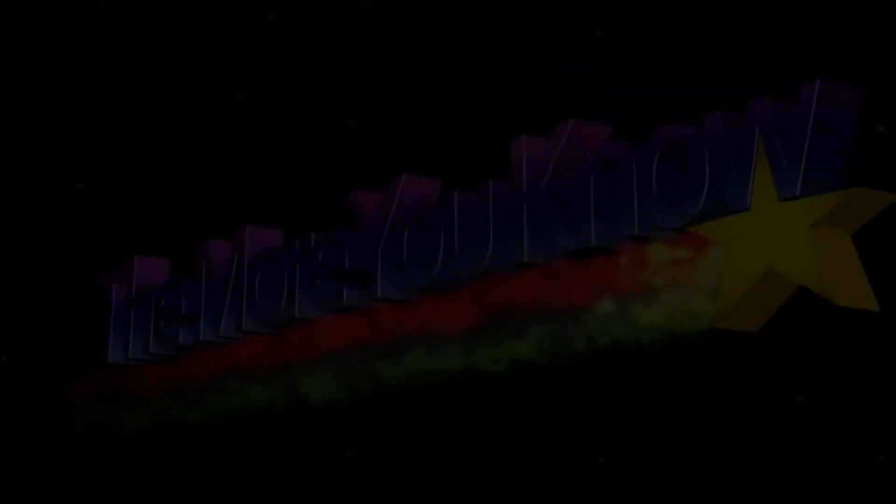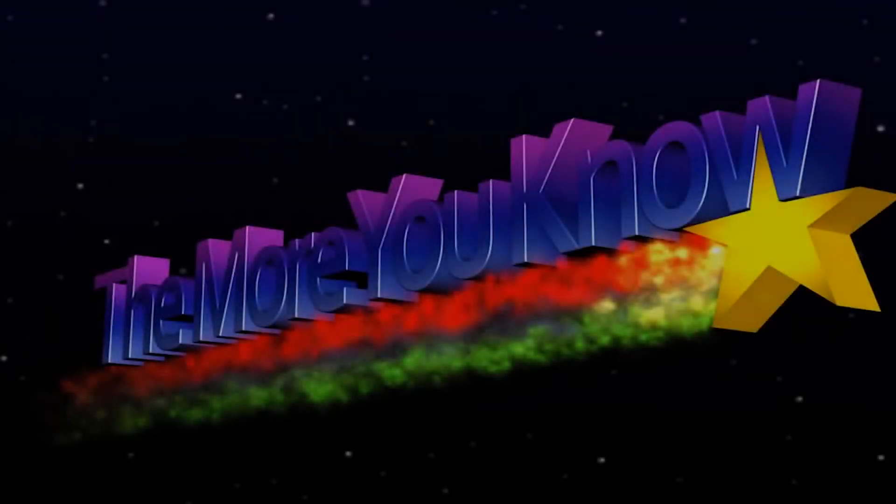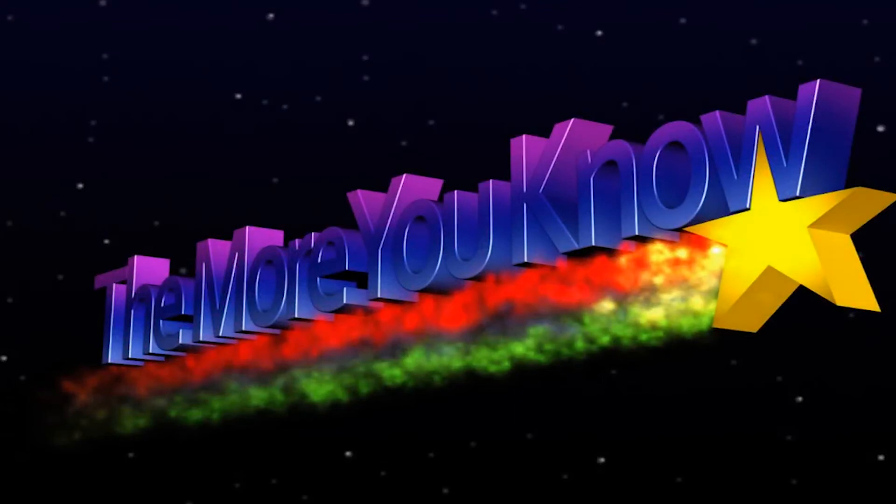That's all we have for today about vitality testing. Thank you for joining me and hopefully you stuck around to the end. Leave some comments about any other subjects you want me to cover in the future or any procedures you want me to go into more in depth, and I'll see you on the next video. Take it easy.